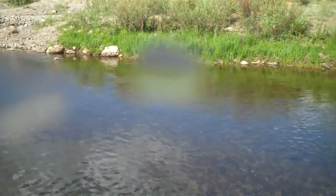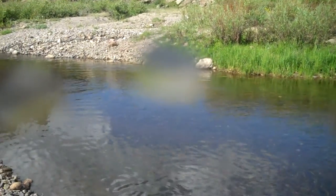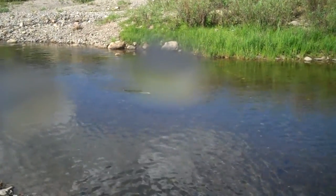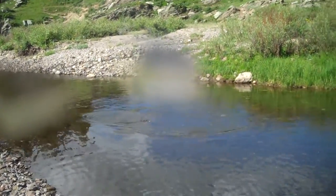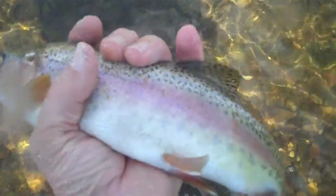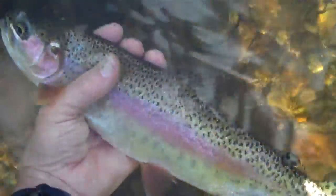Let's see him out there. There he is. There we go. This guy is a very nice fish. Come down here. There he is. There we go.